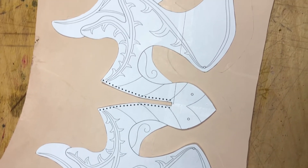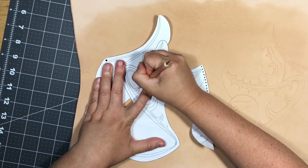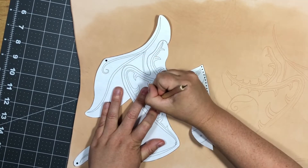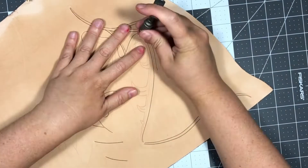I traced the pattern onto the leather, cased it, and here I am just transferring the design using a stylus — you can also use a dull pencil instead, which can make it a lot easier to keep track of which lines you've traced already. I cut all of the patterns in using a swivel knife.